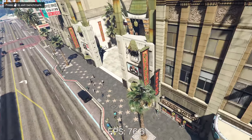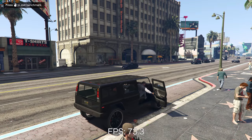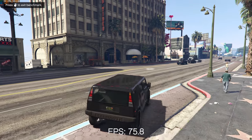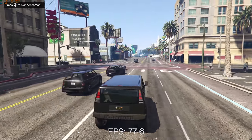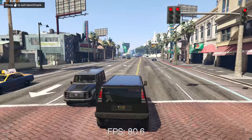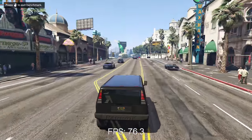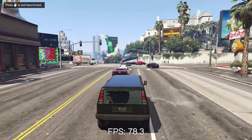Moving on to GTA 5, a game I haven't benchmarked in a while. I tested at 4K with basically everything turned up to max settings using the built in benchmark. The system produced an overall average of 74 FPS which is awesome to see. This game was pretty hard to run back in the day and seeing a system maxed out at 70 plus FPS in 4K is pretty cool.